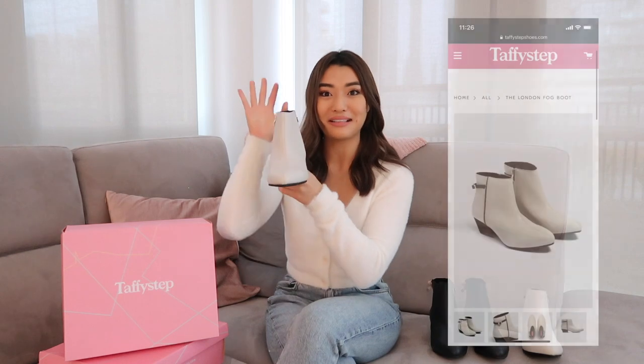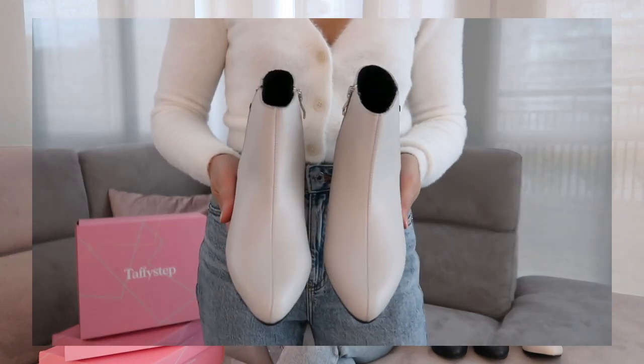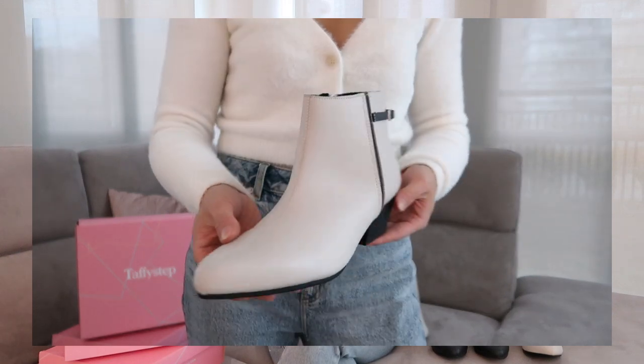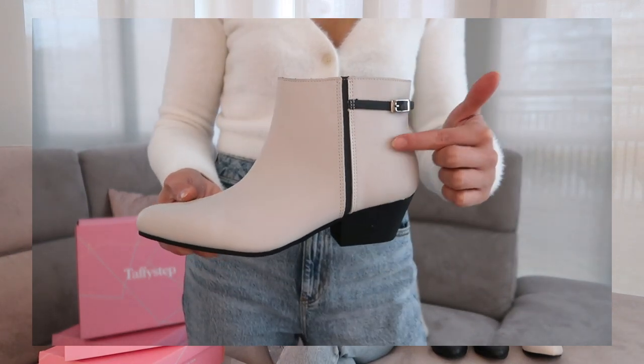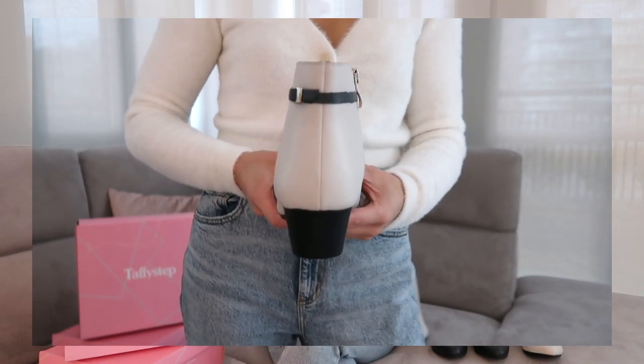I'm going to start with this lighter boot right here. This is called their London Fog Boot and it's in a beautiful light beige vegan leather — and remember it's water-resistant as well. What I really like about this boot is the minimal design and the simple details. It's not just a plain boot — it has a buckle detail on the back which is so sleek, and also a black panel on one of the sides, which breaks up the boot a bit and gives it some detail.